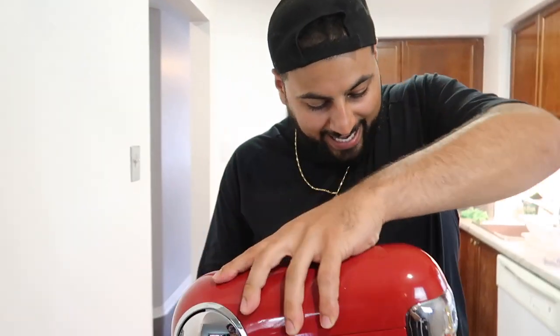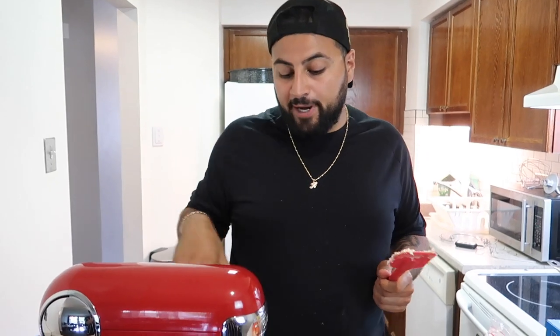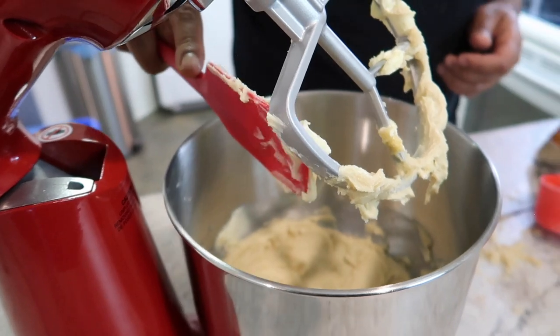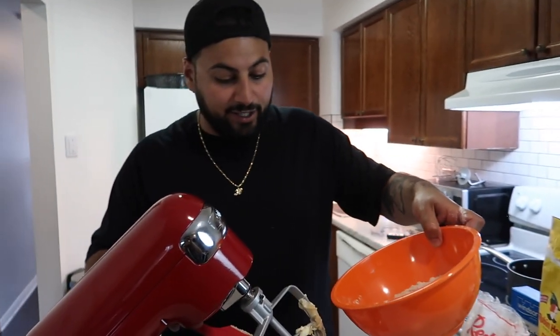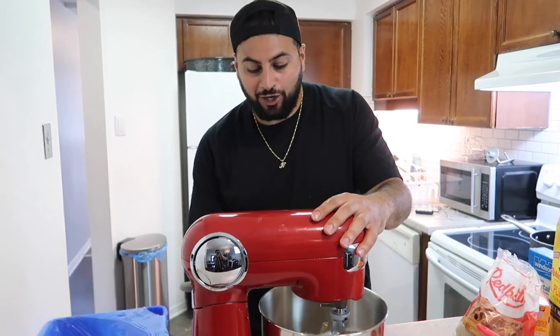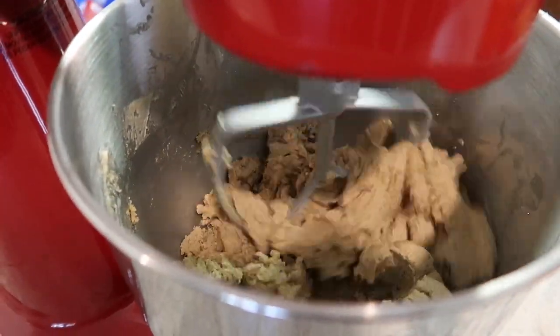Make sure you take the entire wrapper off the butter. Once we have the sugar and butter in the mixer, lower the arm and slowly start mixing them together. We've been mixing the sugar-butter combination for about two minutes and have a nice butter-sugar paste. Now we slowly add in our dry mix and start mixing everything together.